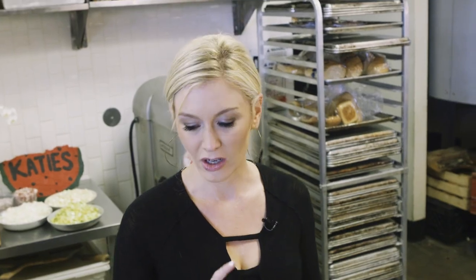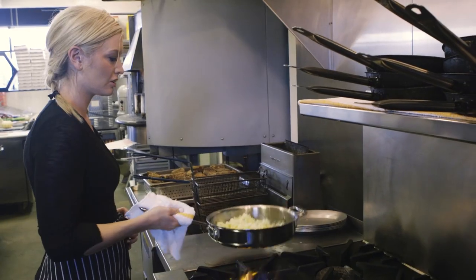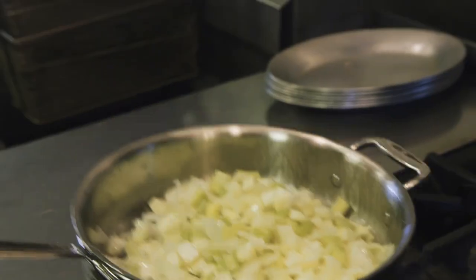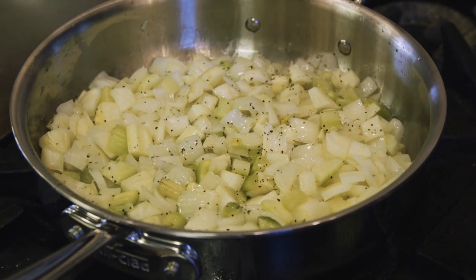You're probably used to making a mirepoix, which is a great flavor base — celery, carrot, and onion. But today we're going to be doing it the Italian way, making a battuto, which has fennel instead of the carrot. So we've got our chopped up fennel, celery, and onion. Toss that and cook it down for about 15 minutes. When we come back, it'll be golden brown and full of flavor.